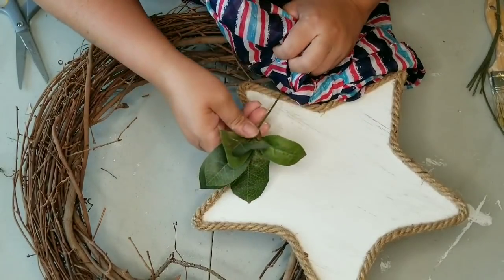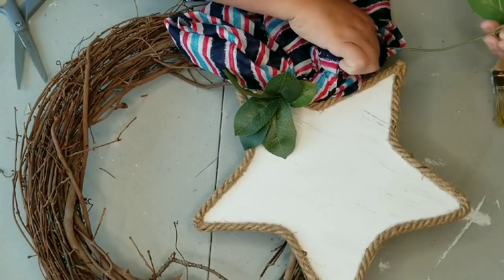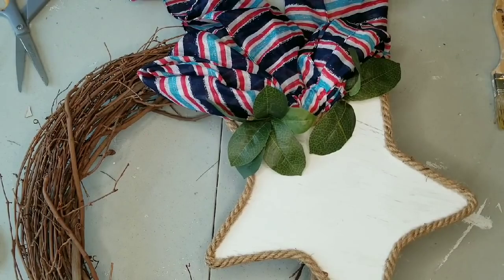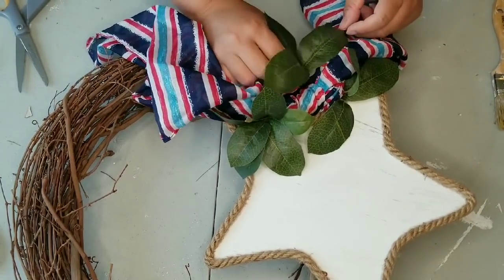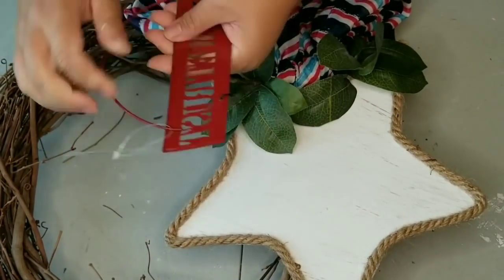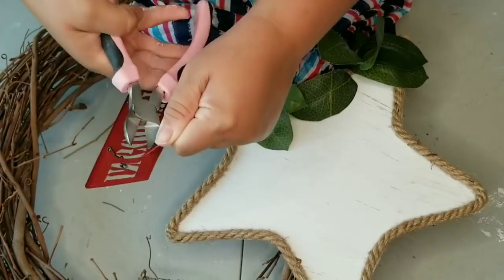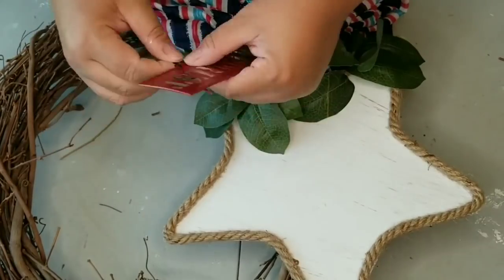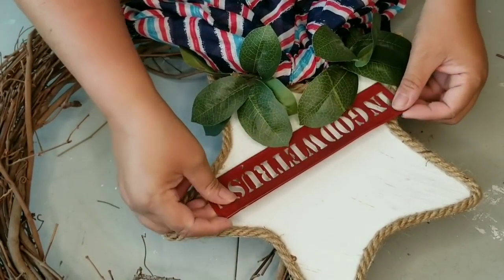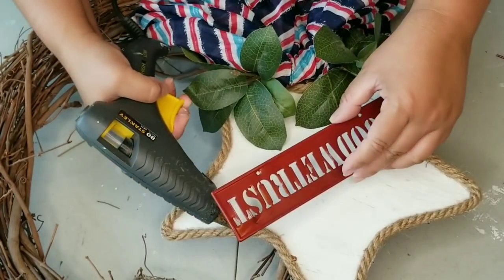I'm finalizing where to place the greenery, and I realize something is still missing from the star. I thought about cutting a little sign with my Cricut, but then I found this 'In God We Trust' little sign from a Dollar Tree decor I used in my last red, white and blue video. I removed the hanging wire and chain and secured it to the star with hot glue — that was exactly what it needed and a perfect size.